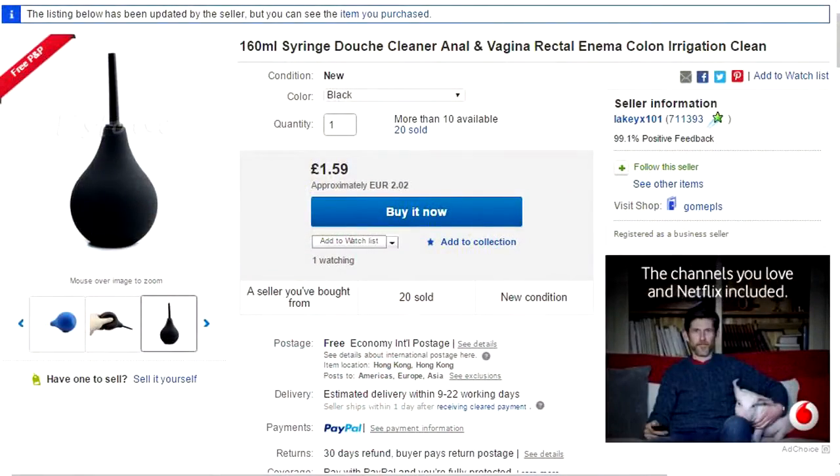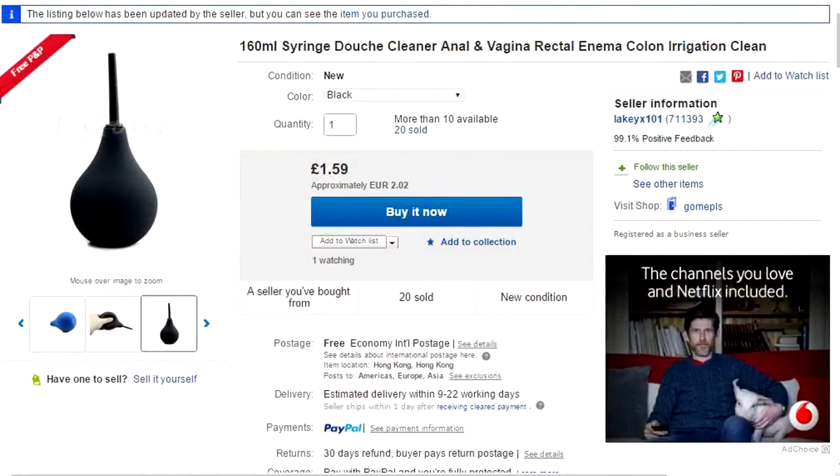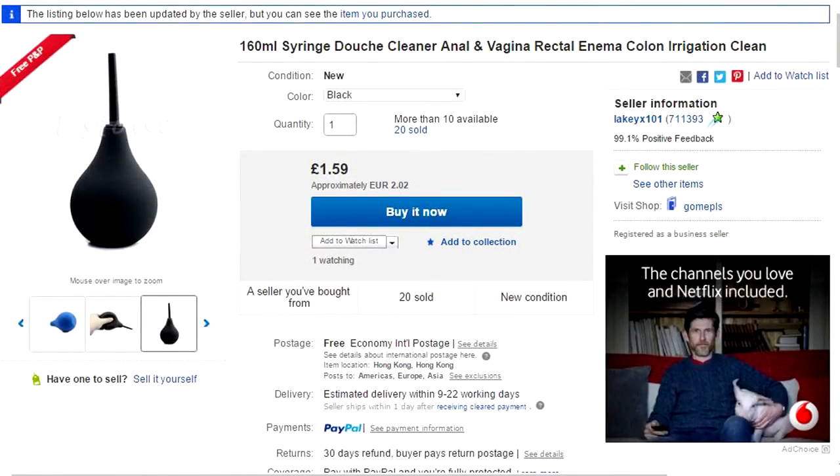I think he was in Asia somewhere. So I went on good old eBay and got one from China. It's always hit and miss with stuff from China, but this is what it is. It basically cost me two euros — I don't know what's inside it, you're going to see it too.